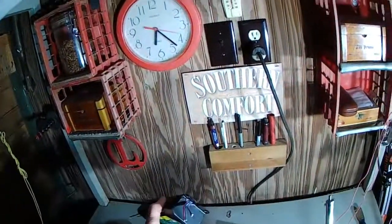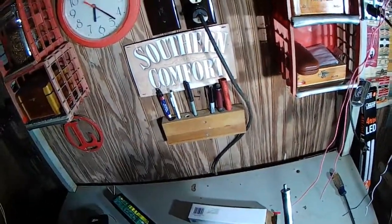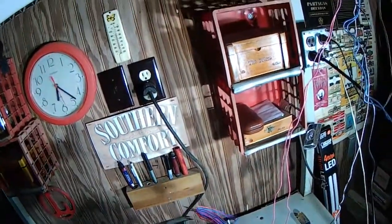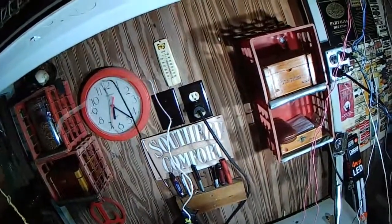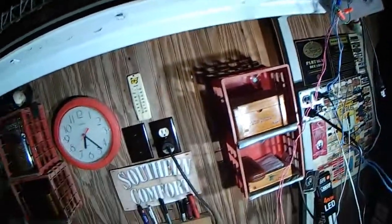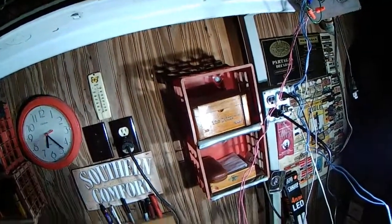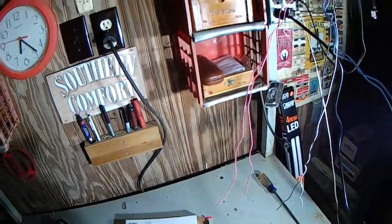Now I just realized something about this — this could be interesting. That ballast is probably a different length. I'll get the sad news right now and find out. I'll turn it that way — that's the power going that way. Hey, that fit. That's pretty good.